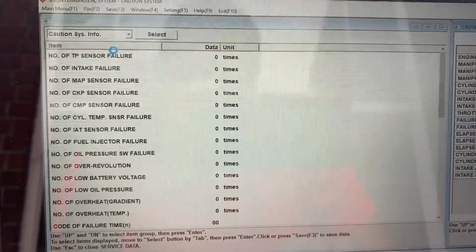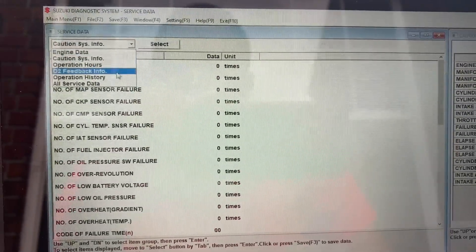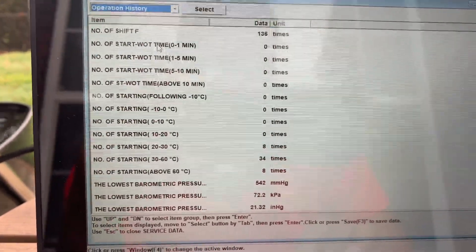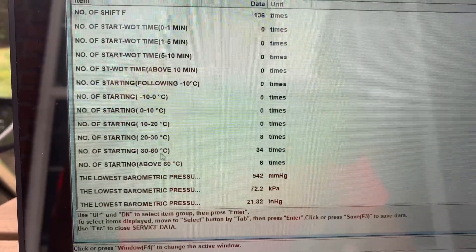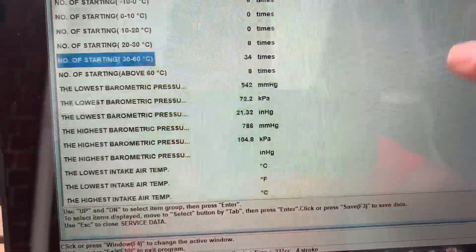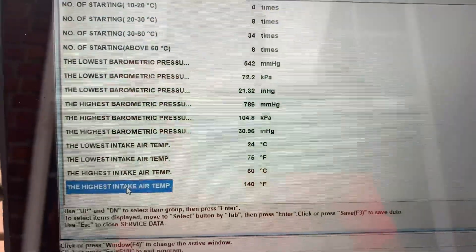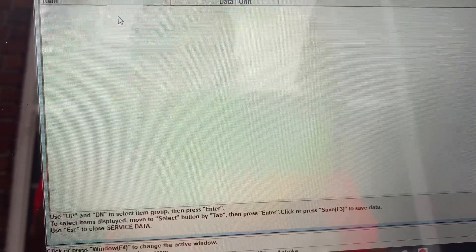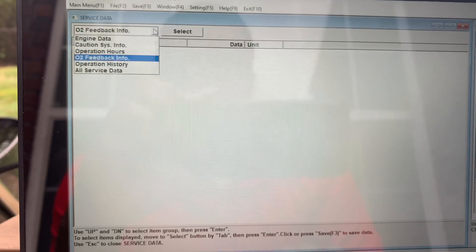So if I ever run into an issue — engine light or whatever — it will be stored here in the history. I don't have any problems right now and I doubt I'll have problems with this little motor, but this is something nice to have. Not that expensive, pretty cool. If you have a bad sensor or whatever, I can go back to this.